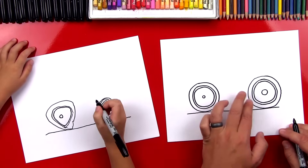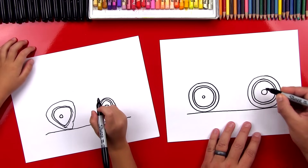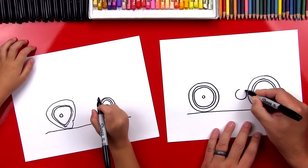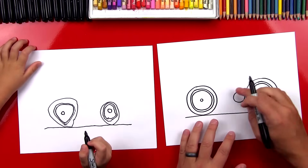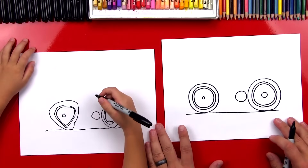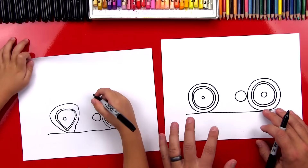Now we're going to draw the gears where the pedals are. We're going to draw it right in front of the back wheel, and we can draw this bigger than this one. This is for the gears — this is where the pedals are going to be. Now we've got our wheels in there. We're going to draw the spokes later.